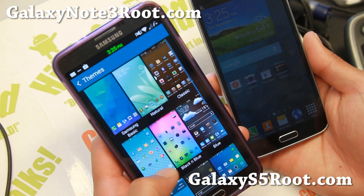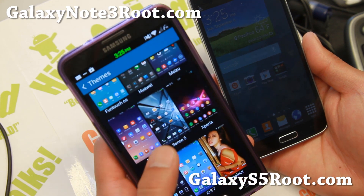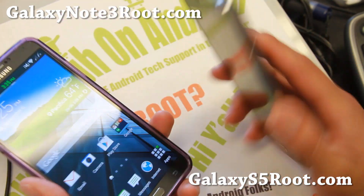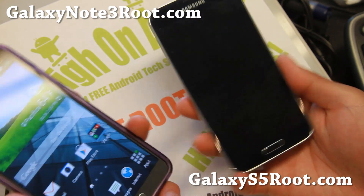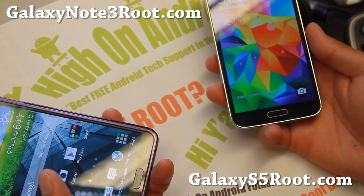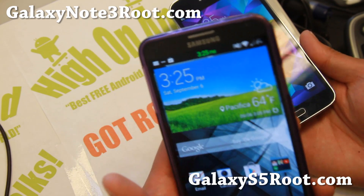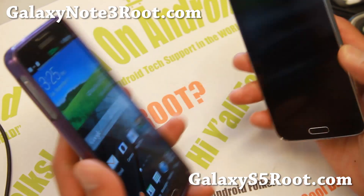Go here, go to Themes, and you can switch your phone into anything you want — like Sense, HTC Note 3 style, and more. Check it out for this week's ROM of the week for the Note 3. If you're still on the older version, there's a new version 2.1 for the Galaxy S5. Do let me know what you think. If you have a Galaxy S5, don't forget to subscribe to my email list at GalaxyS5Root.com. If you have a Note 3, subscribe at GalaxyNote3Root.com. And as always, stay on Android.